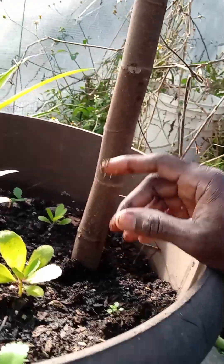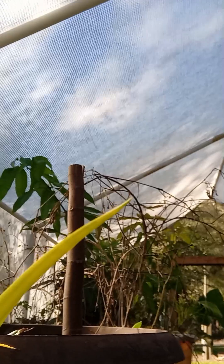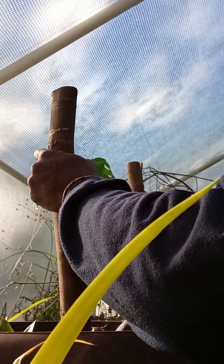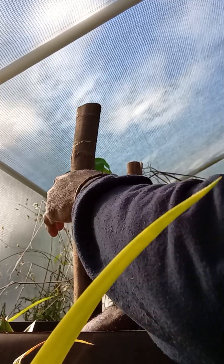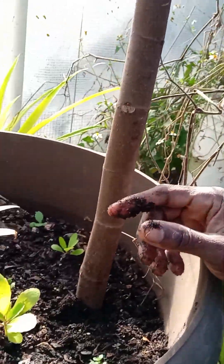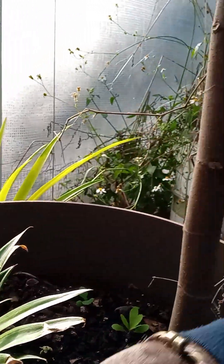It's gonna stay right there. And then this one, since it already has roots, let me stick it in there and I'll bring you guys and show you. What they need is a lot of water — a lot of water. So that's the one with the roots, and then this one — these nodes are what's gonna shoot out, it should force it to come out from there.